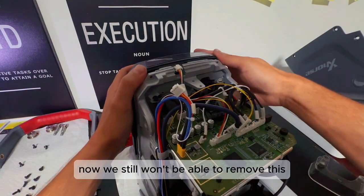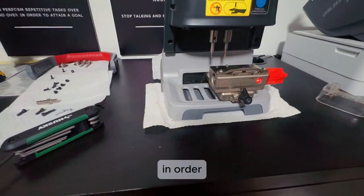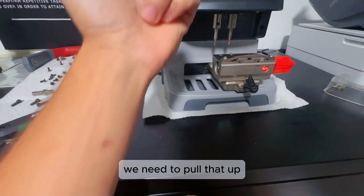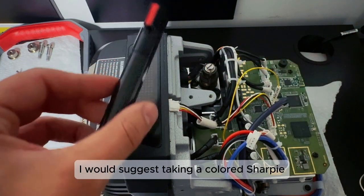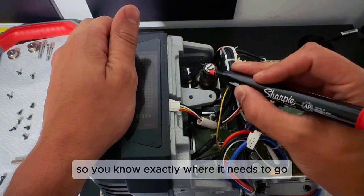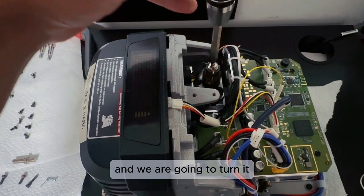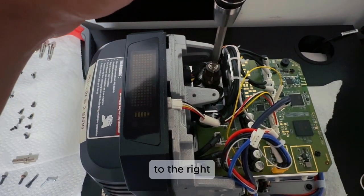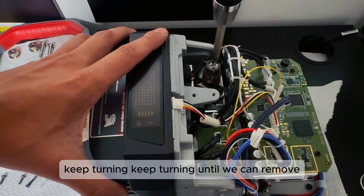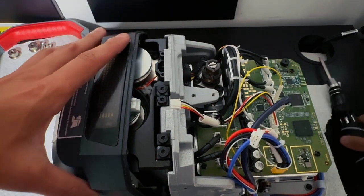Now we still won't be able to remove this because we're going to have to use a flathead right there in order to bring this up enough for it to be pulled off. Before you start to move this, I would suggest taking a colored Sharpie and just marking the thread so you know exactly where it needs to go, right where you left it off. Take our flathead and turn it to the right — keep turning until we can remove our plate.